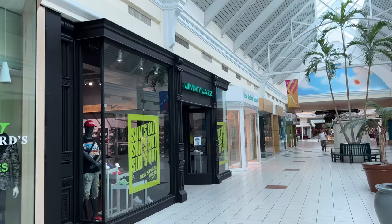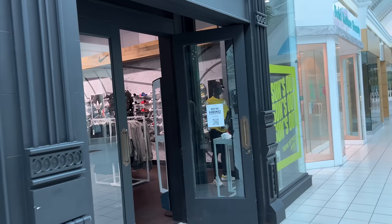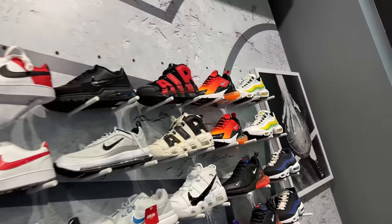You guys are probably wondering why I'm wearing a mask - I was playing ball this morning and I got hit on my lip, y'all. So it's not an appeasing sight. Jimmy Jazz, y'all. I think that's the only one we got in Orlando. And they're hiring - yeah, in the Orlando area. Pull up, scan that QR code. Whole bunch of slides. The music is kind of loud, so I'm going to try to talk over it.